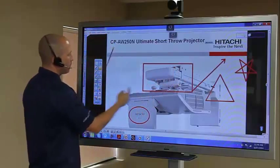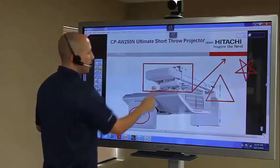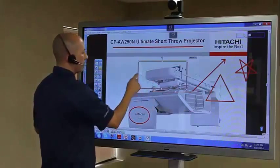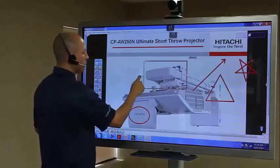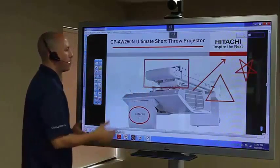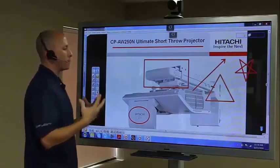I can put shapes wherever I want — they're all very easily manipulated. I can also make these shapes bigger, smaller, wider, skinnier, or taller. There's a lot of free range of movement there to really allow for some good presentation enhancement.